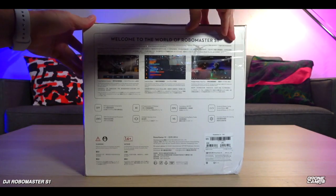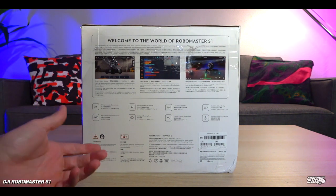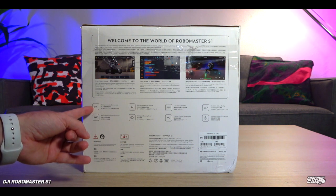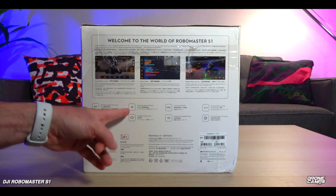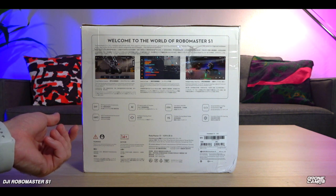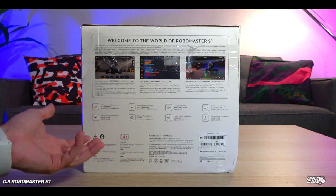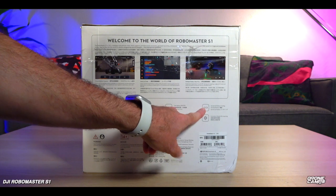I'm going to spin the box around to the side here. It says right away that we have app support from DJI — we can go into solo mode, battle mode, and laboratory mode. We have 46 programmable components in here, which includes six programmable AI modules. Very exciting that it has some artificial intelligence for the price — I honestly thought this was going to come in around the thousand dollar price point, but they got this out at around 500, making it more accessible to schools and educational programs and STEM programs.